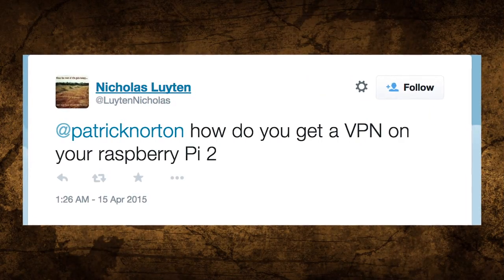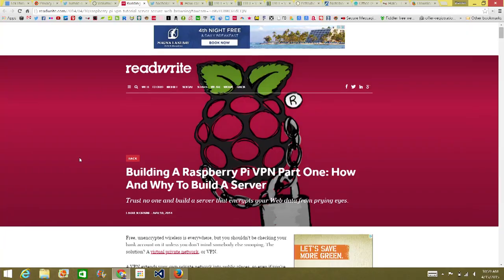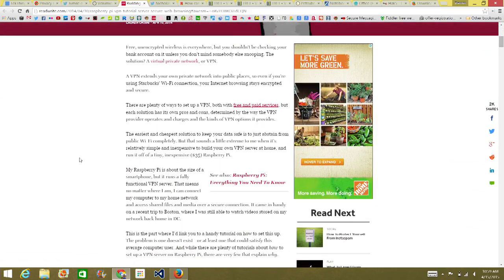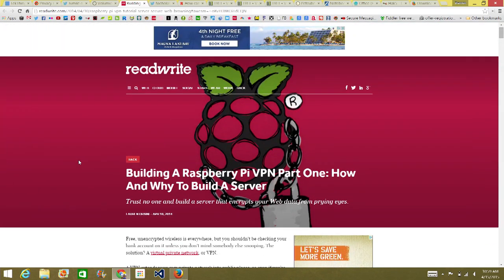Our first Twitter question is from Luton Nicholas: how do you get a VPN on your Raspberry Pi 2? Pretty much the same way I got Volumio running — download a distro, install it on a microSD card, and boot the Raspberry Pi. Check out ReadWrite.com for a guide called 'Building a Raspberry Pi VPN Part 1: How and Why to Build a Server.' It walks you through setting up OpenVPN on the Raspberry Pi after downloading Noobs and installing Raspbian. You'll also need a static IP address.